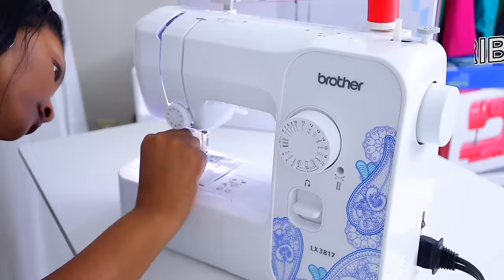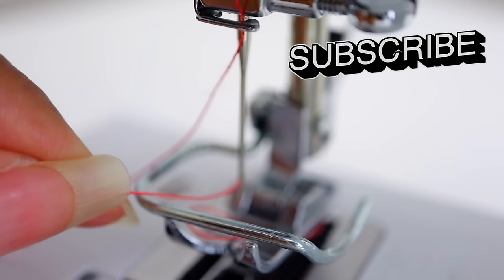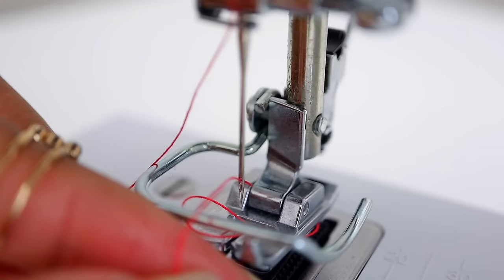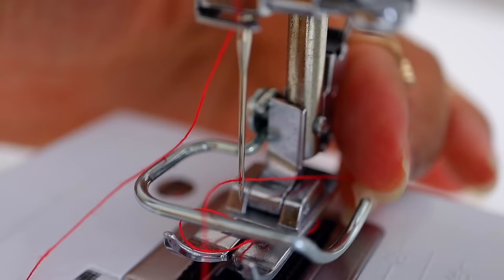Here's a quick tip: when you are threading your needle, make sure you cut the tip of your thread — especially with new thread or any thread. If it hasn't been newly cut, that tip is just frayed. It's going to go through the eye of the needle so much better if it is freshly cut versus frayed.